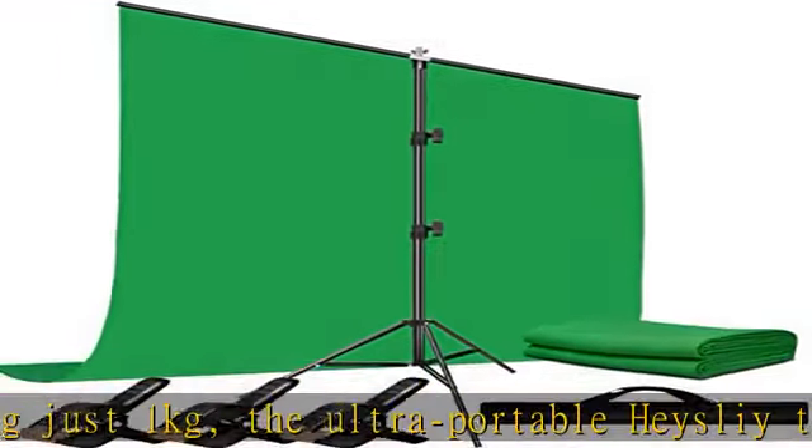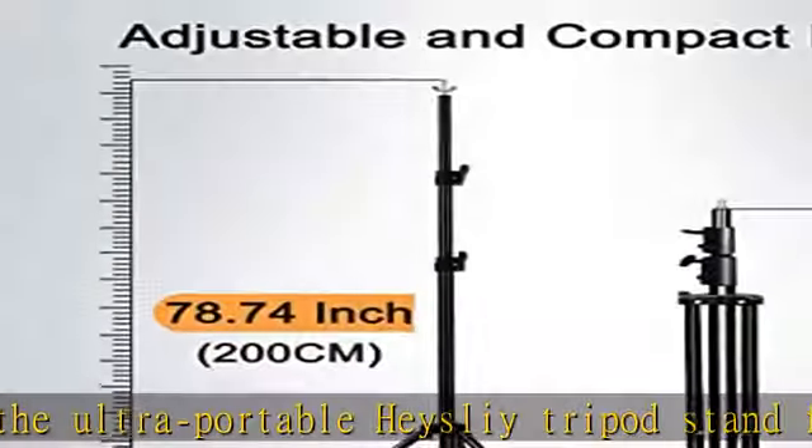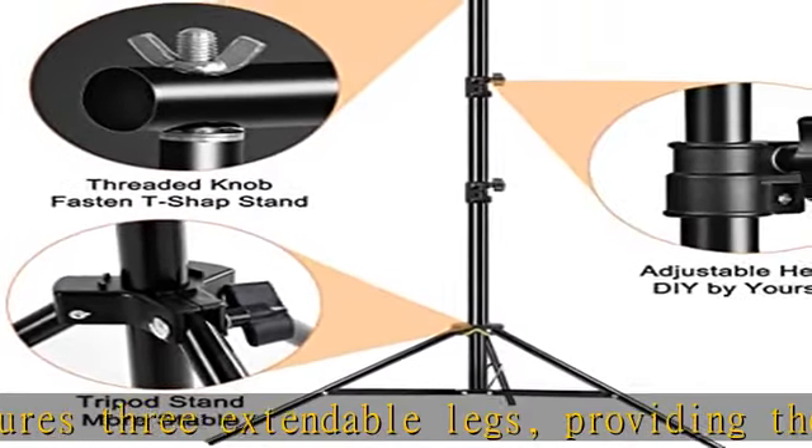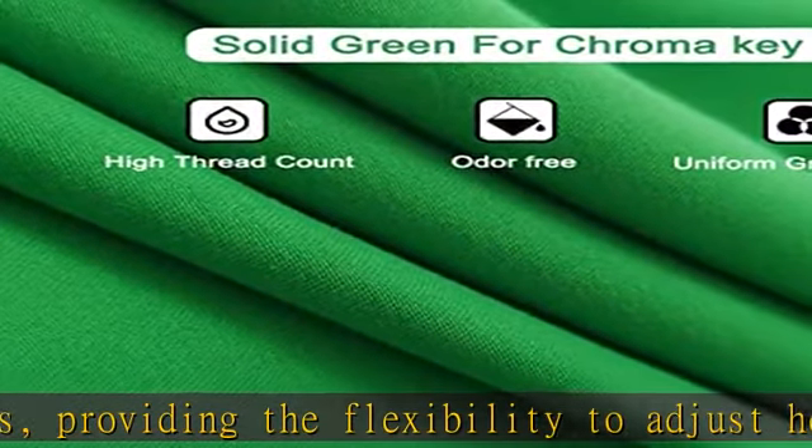Greatly save your time: the high slide green screen stand, assembled with a lightweight aluminum tripod and smooth crossbars, features an innovative T-shaped design that can be effortlessly assembled in just two minutes, saving you valuable time.